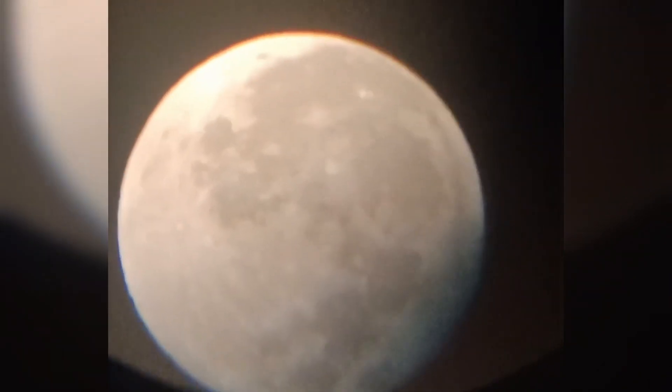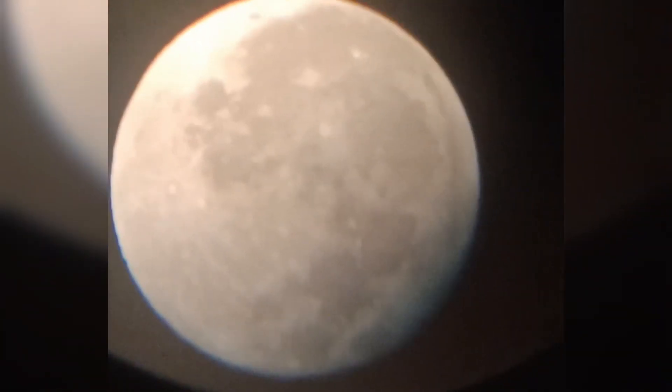Ta-da! Here is the beautiful view of our moon. Hope you enjoyed the video. Thank you for your love and support. Bye-bye! See you in the next video.